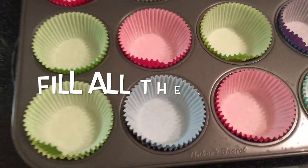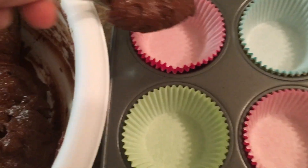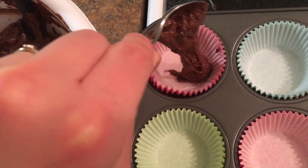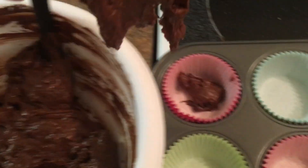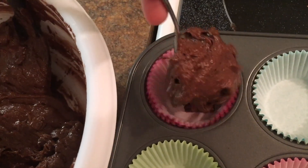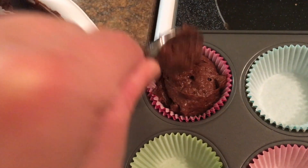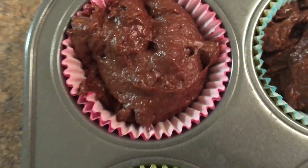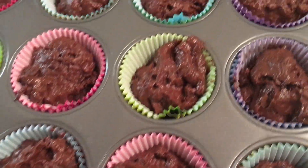After the batter is well mixed, it's time to pour it into the liners. Once they're all filled, it's time to put the cupcakes in the oven.